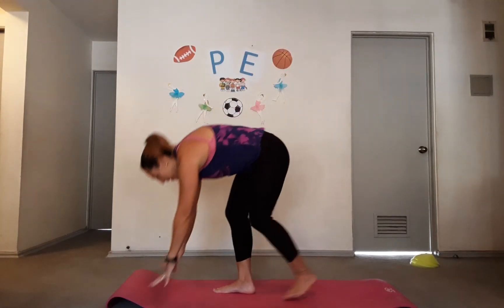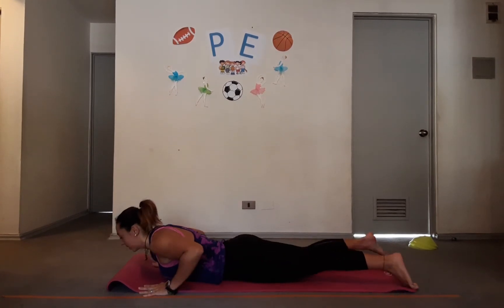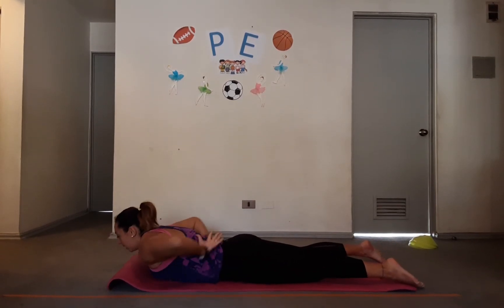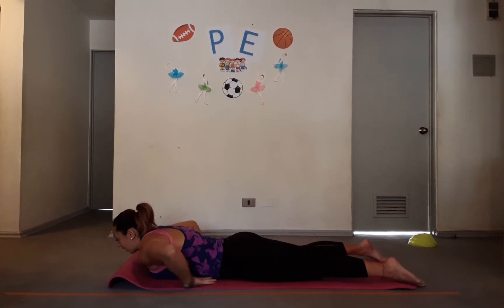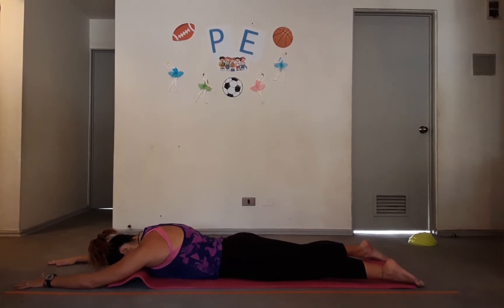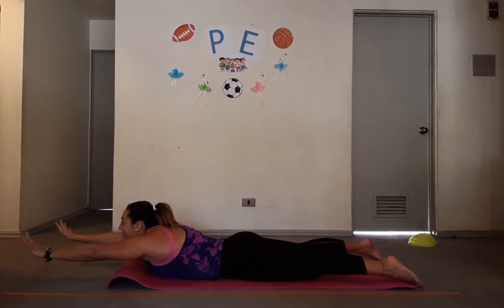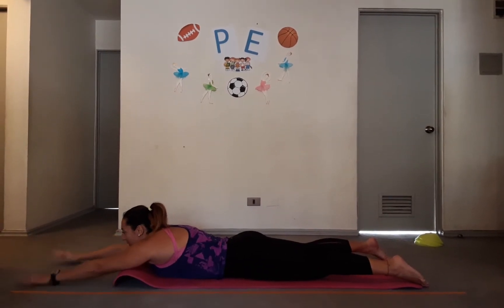The first exercise we're gonna do today is called superman. This is to strengthen our lumbars — the lower part of your back muscles. Here's how it goes: go down to the floor, look up, and as you look up lift your arms off the floor like this, then go back down.